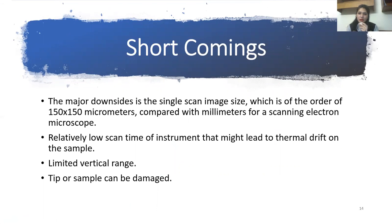There are some shortcomings in AFM technology. The major downside is the single scan image size. AFM can only image a maximum height on the order of 10 to 20 micrometers, and a maximum scanning area of 150 by 150 micrometers, compared with millimeters for the scanning electron microscope.